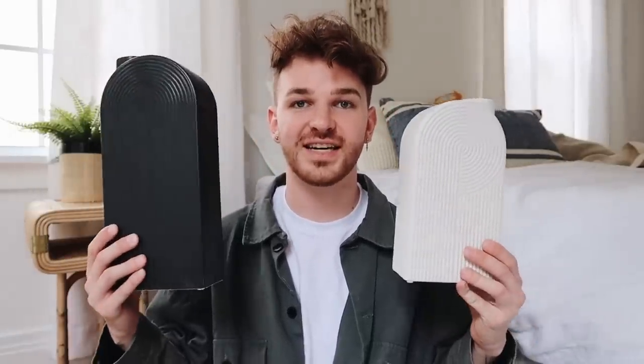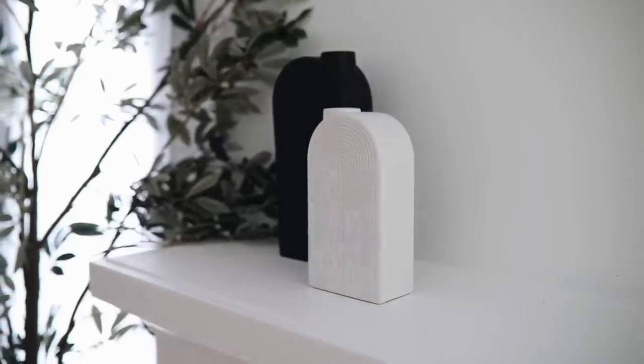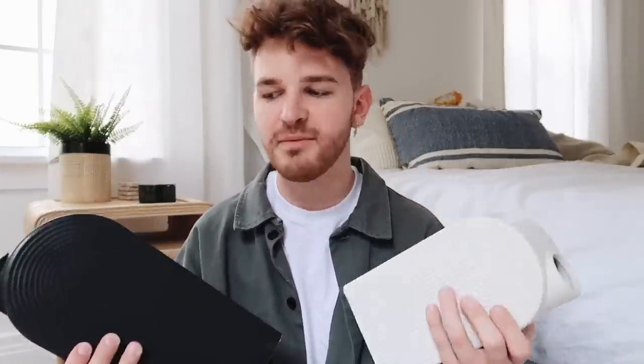Some decor that I picked up — which I think are so cool — are these vases. These are literally arch vases, and I have been loving arches so much in home decor. There's this white one that has really nice ridging on it with a very mod, retro touch — it almost looks like a little house. And then you also get the black version which just has the arch to it. I love these so much. I'm really excited to style these — I purchased them for my bedroom on top of my dresser and I want to put some branches in here.